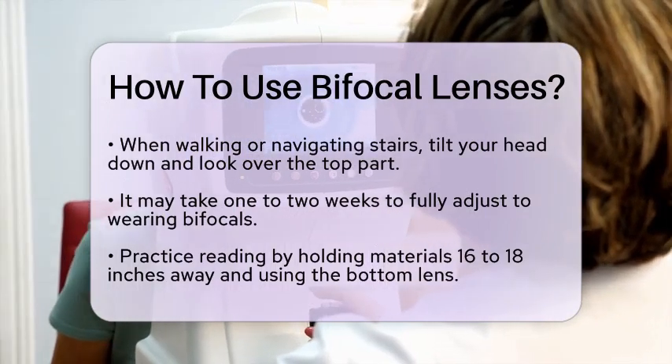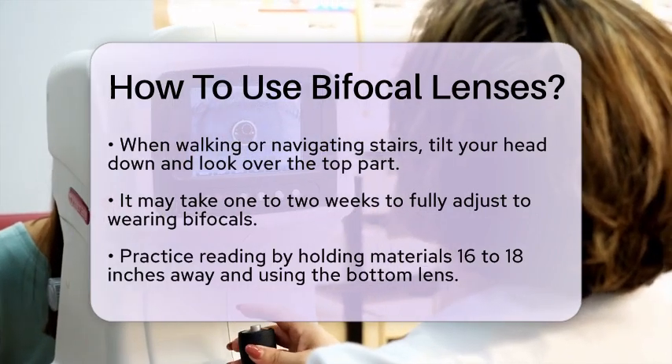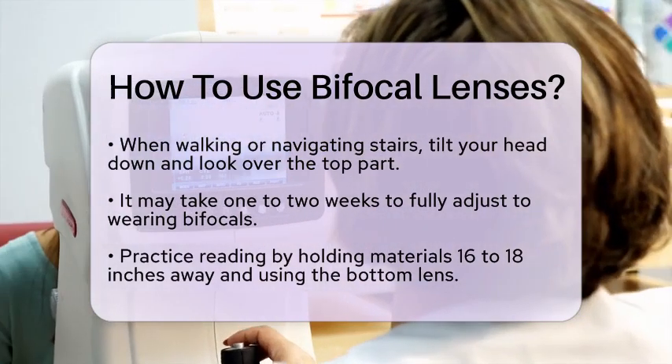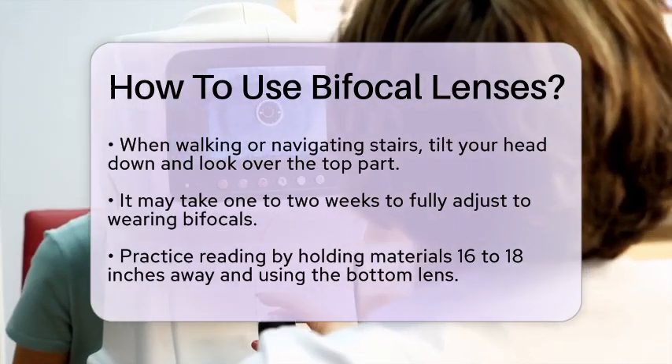Make sure your bifocal glasses fit your face properly. If they don't fit right, you'll have a harder time adjusting. The height of the lenses is particularly important, so ensure they are adjusted correctly by your optometrist.